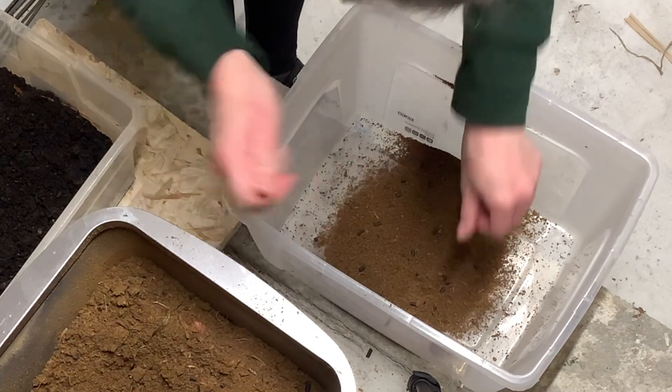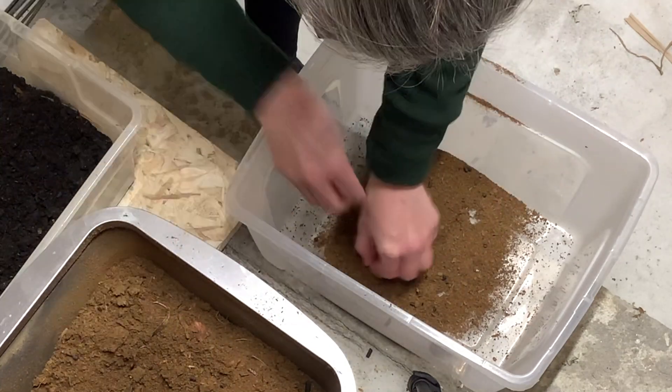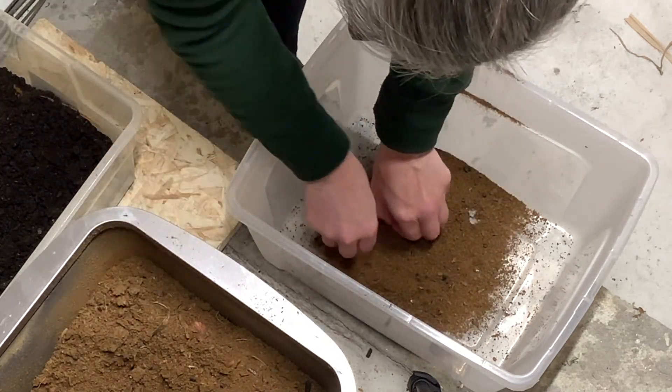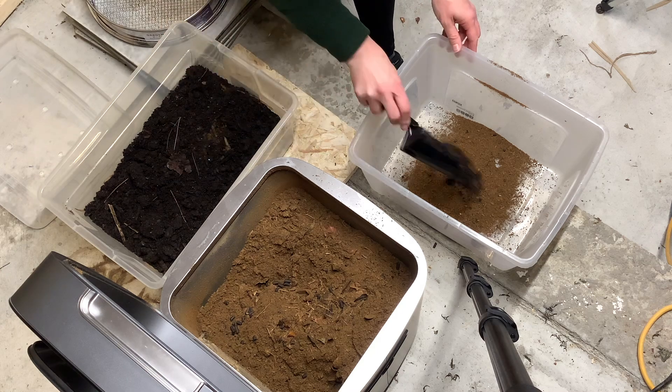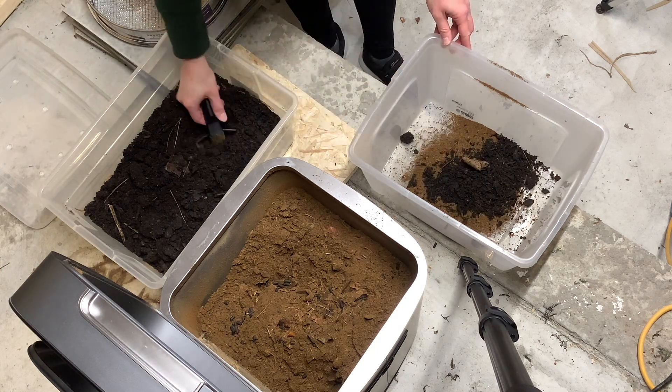I did pick out some of the charcoal pellets even though it didn't say you have to do that. This is something I want to check on in the Facebook group to see if it's necessary. Then I add four scoops of soil, mix it up, and start again.